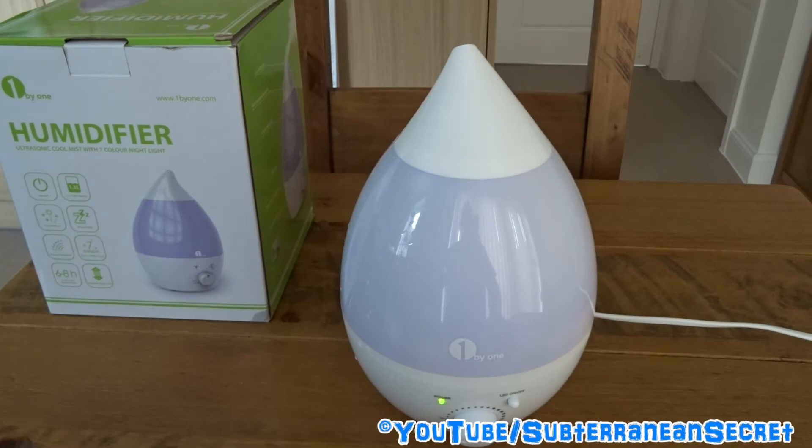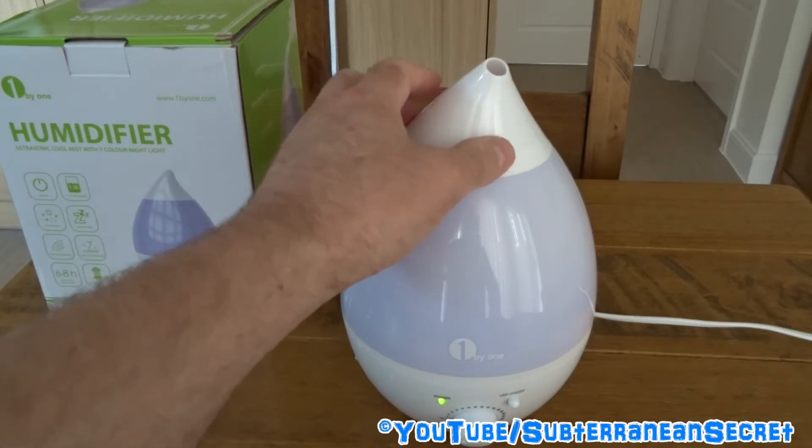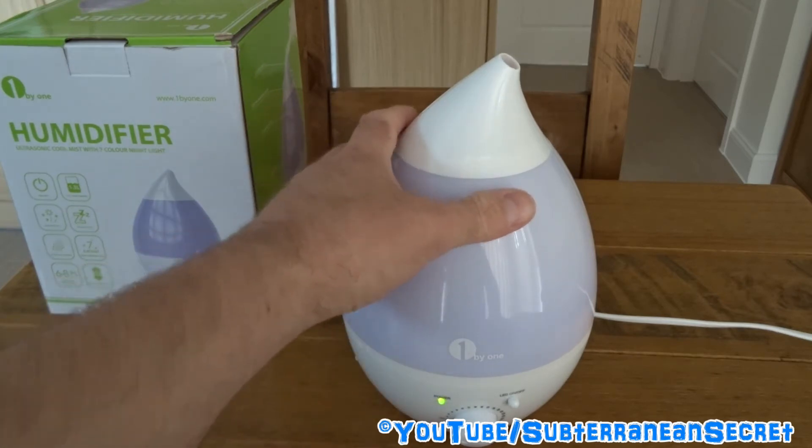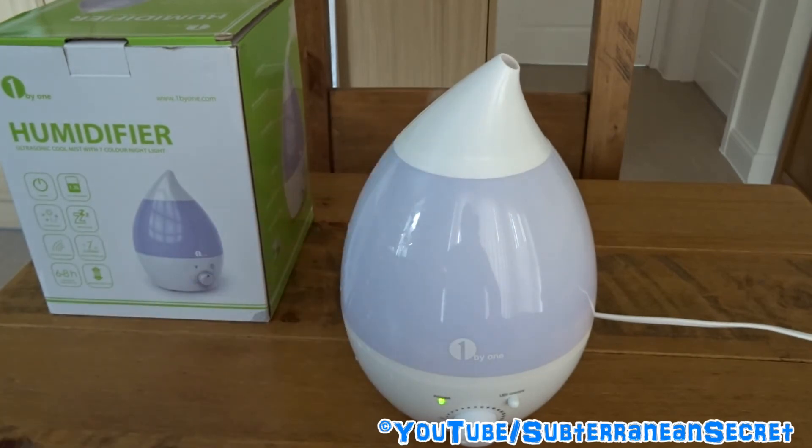As you can see, it's still producing mist at a good rate. I've had this for at least five or six weeks and have fully tested it — no problems so far. If you want a humidifier, this is definitely a good cheap option and I definitely recommend it.